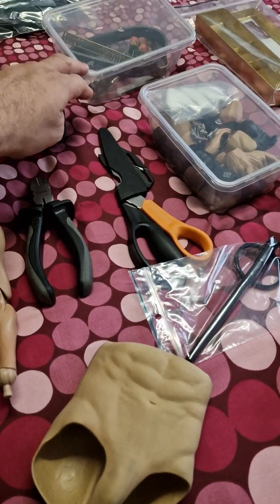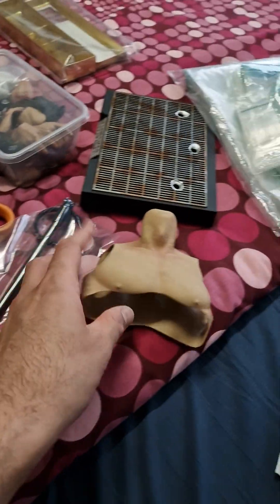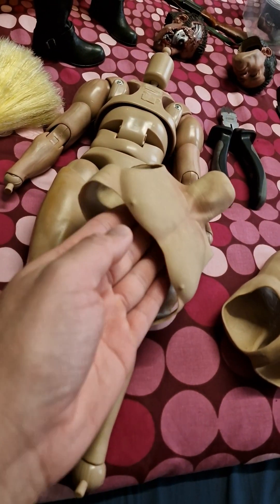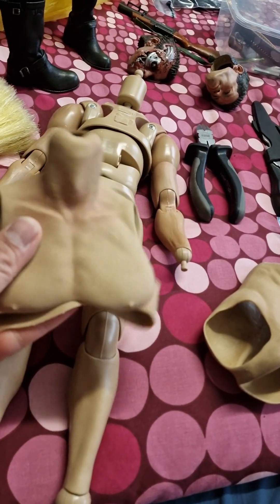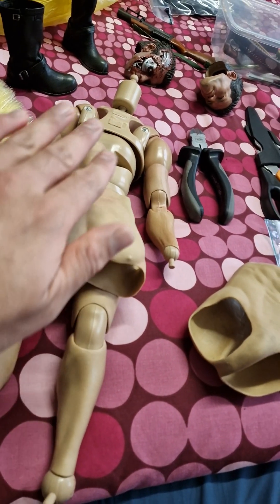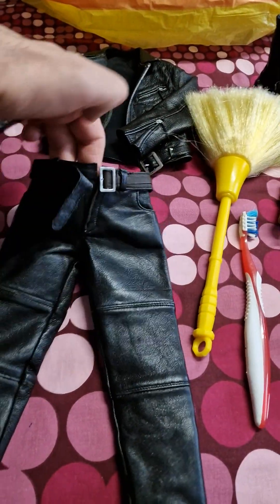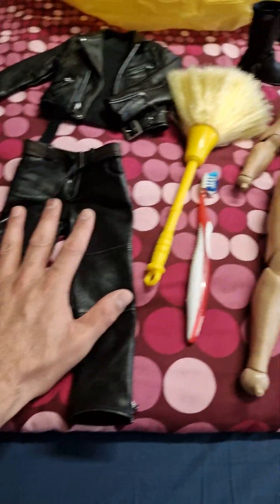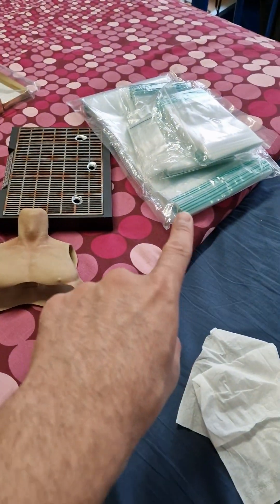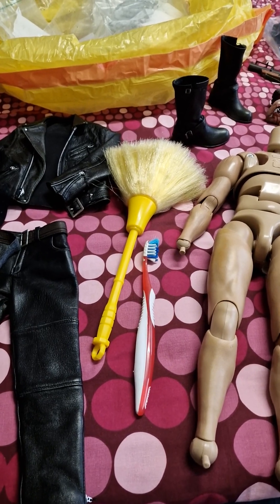Then I put them into zip-lock bags and sealed them airtight. I did this for everything — all the small accessories, the bells, the flowers, the boxes, and even inside the rubber skin pieces I put dryer sheets outside, everywhere. I used a lot of dryer sheets. Even for the pants, I put dryer sheets inside, outside, around the belt, and wrapped them up. I left everything in the dryer sheets for a couple of days — up to a week or two.